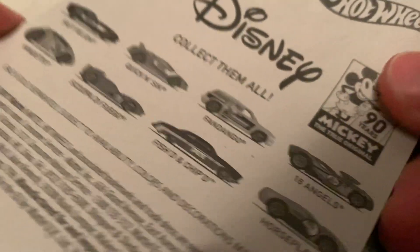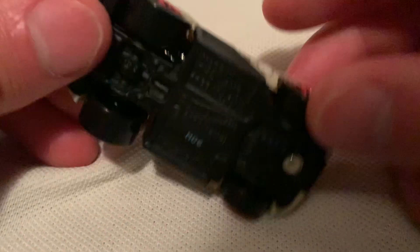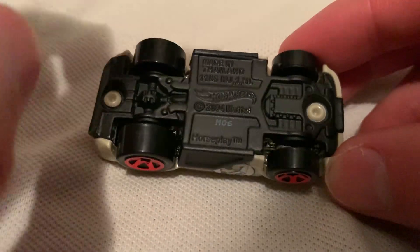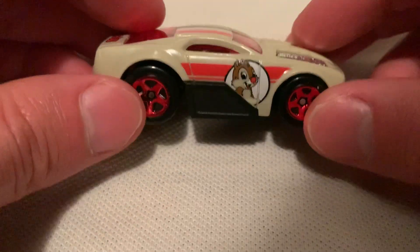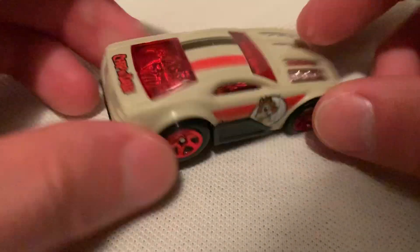There's the card back if you want to check that out. I do have them — also check out my channel for the rest of those. So if I can get the car out — there we go. Plastic body, metal base, painted in a matte black, pretty cool.